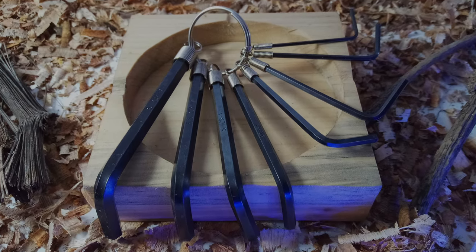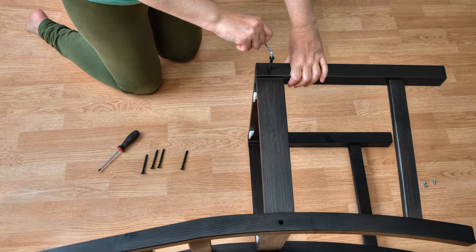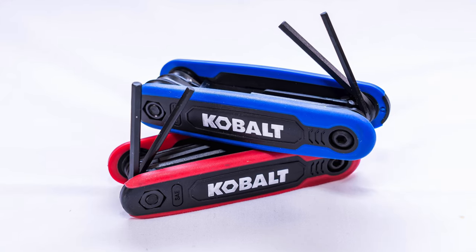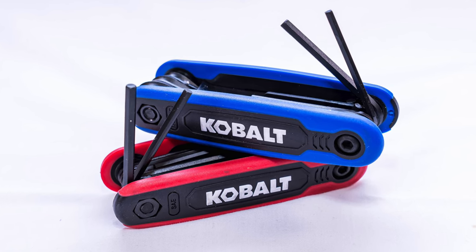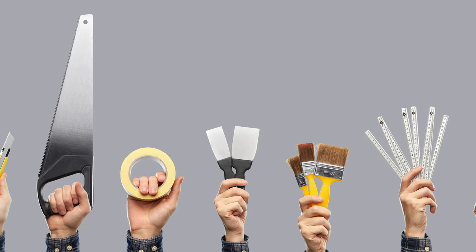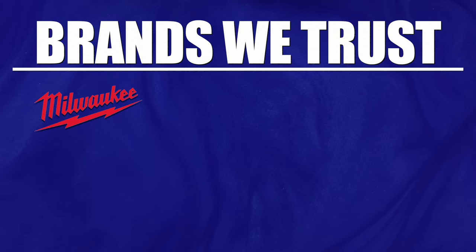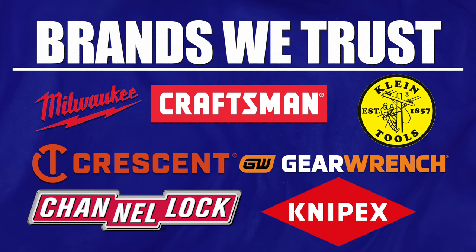Everybody needs a good set of Allen wrenches. There's nothing worse than putting together a piece of IKEA furniture — except maybe trying to do it using their tools. Pros may opt for a nice set of T-handle Allen wrenches, but we honestly like the folding-style sets. They're more compact and you can easily toss them into your tool bag. When it comes to hand tools, feel free to mix and match brands. Milwaukee, Craftsman, Klein, Crescent, Gear Wrench, Channellock, Knipex — all those and more are some of the most common brands we find ourselves reaching for when we need a hand tool.